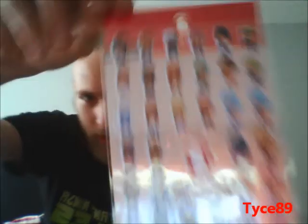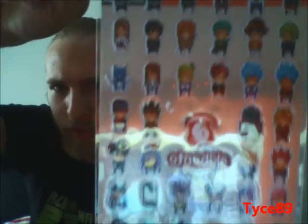And the fifth item — we got these Akibento Pixels stickers. You get them from a ton of different anime and manga, like Naruto, One Piece, Bleach, Fairy Tail — you even have Gon from Hunter x Hunter and Attack on Titan.